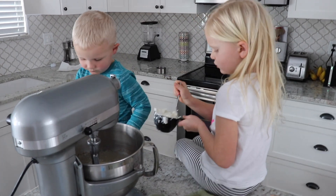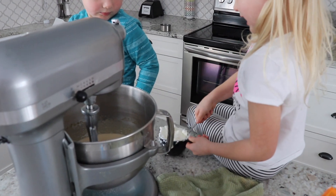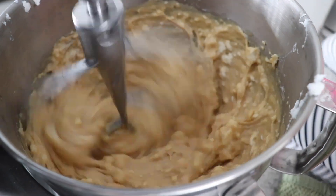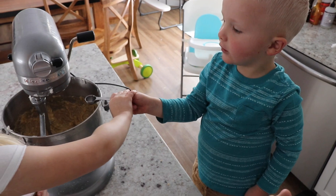Now we're going to do two cups of vegetable shortening, which is hard to get out. Now we add two teaspoons of salt.